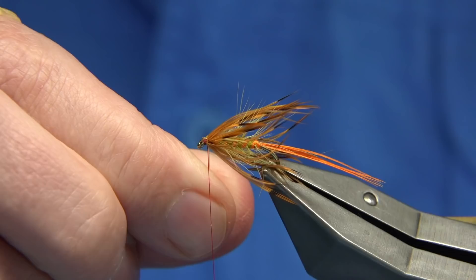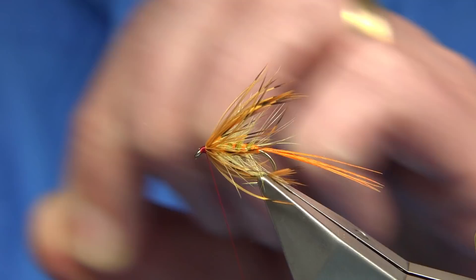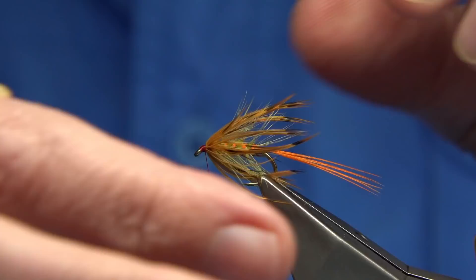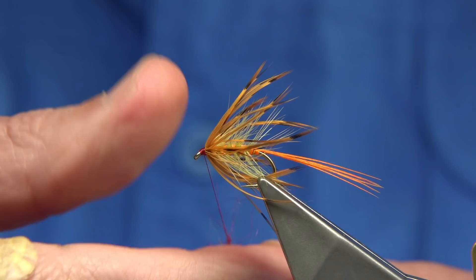Wind your hackle one turn in front of the other with nice straight turns until you're happy with the amount — each feather is slightly different. Give a quick look; you can always go back if there's too much. I usually tie the thread to the eye — the stems are thin so I fold it back and then break it off. The hackle fibres are twisted, so you've just got to bring them round and see how they're sitting.